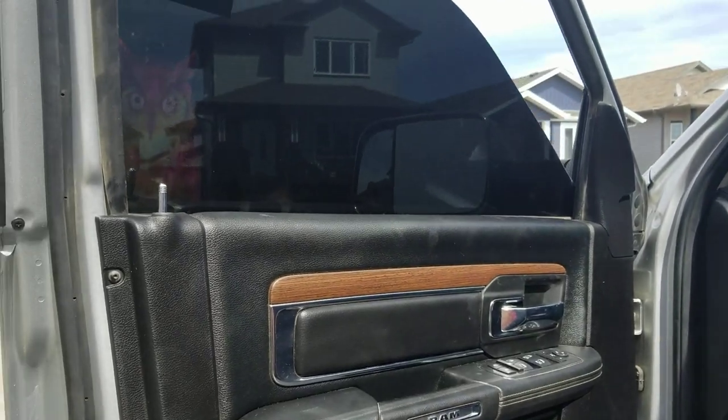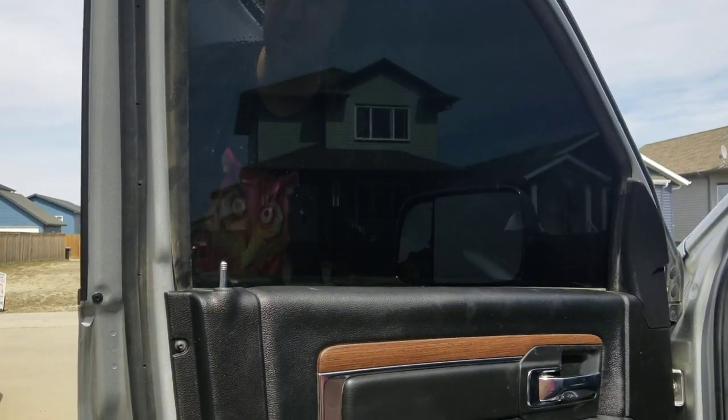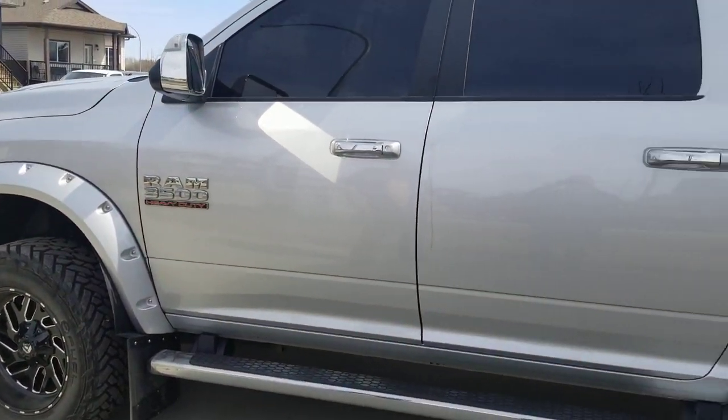There you go — installed the blackest window I've ever tinted. That's the aftermarket smoked window, 5% Avery Sigma Pro, to match the rest of this hot rod. Now we'll go clean it up and it's ready to go.